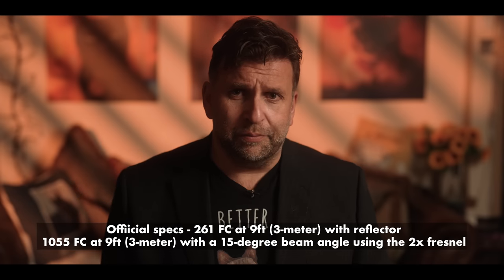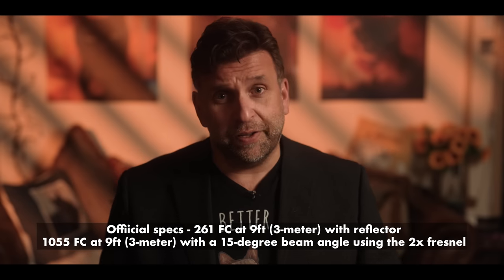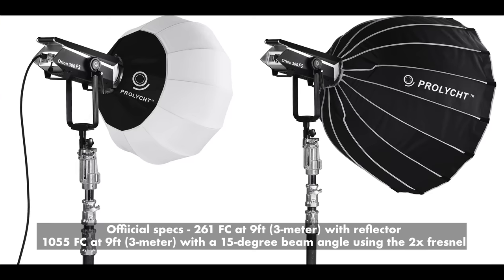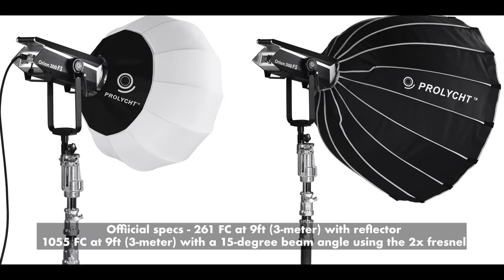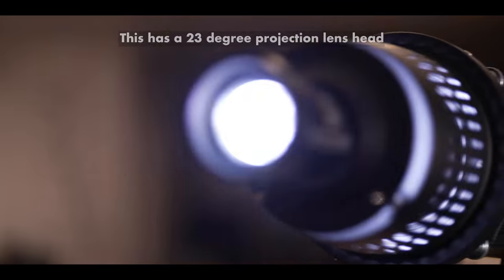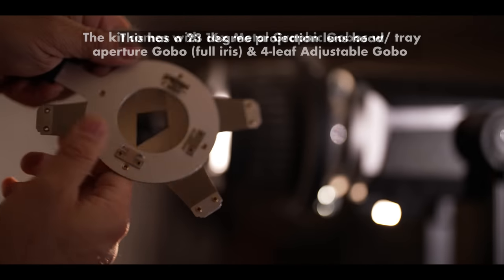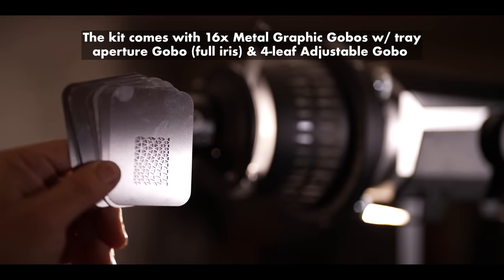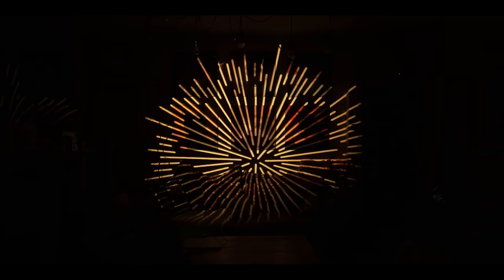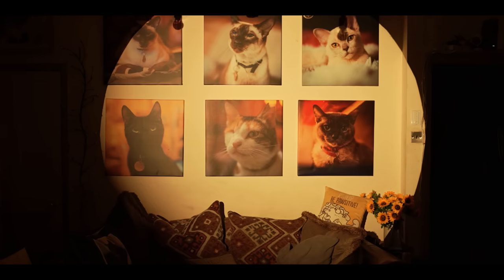If you've already got your own accessories and modifiers with a Bowens mount, they will fit on here. It does come with a standard reflector, which I've been using a lot. You can also get their excellent dome softbox, their lantern, and — with barn doors — the coolest one for me is their projection kit. I've loved using gobos with projectors on lights ever since I got my first one back when I went freelance in 2006. You can use it for really over-the-top backgrounds, but my favourite way is to be a little bit subtle.